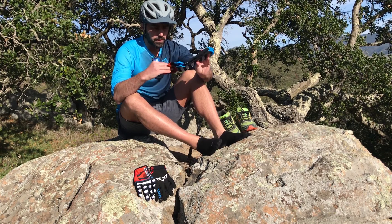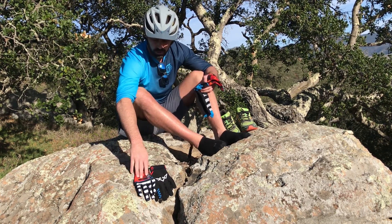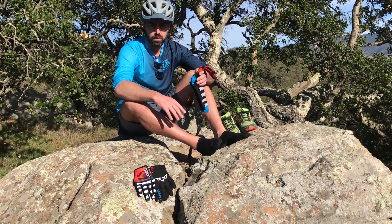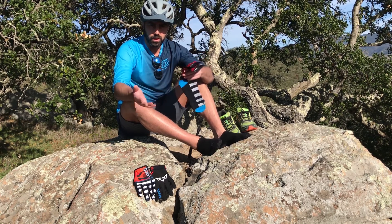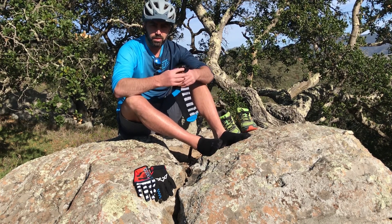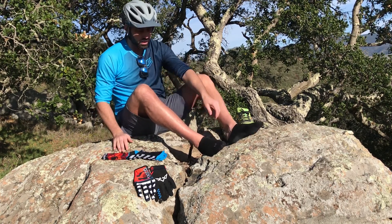My feet are a large/extra-large but my gloves are a medium, so that's a cool thing — if you have a bigger foot and different size hands, they can accommodate that.